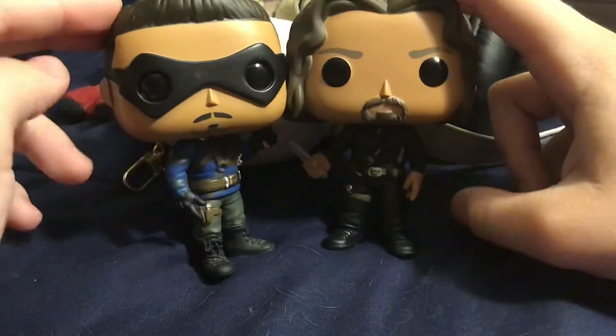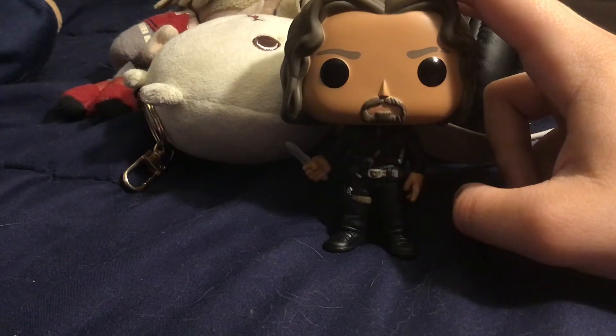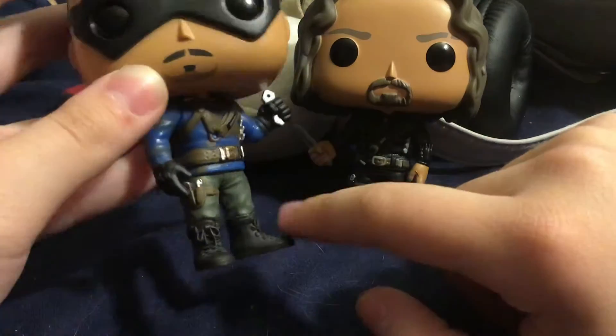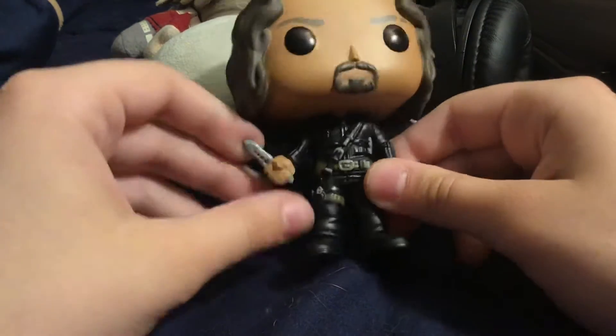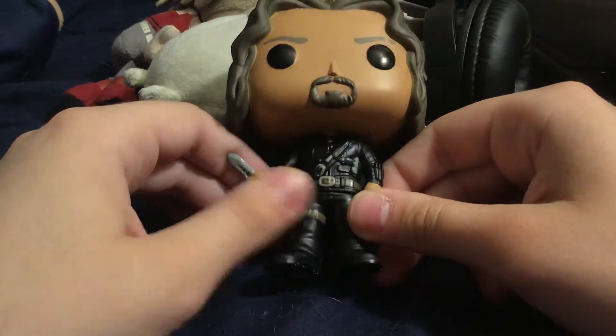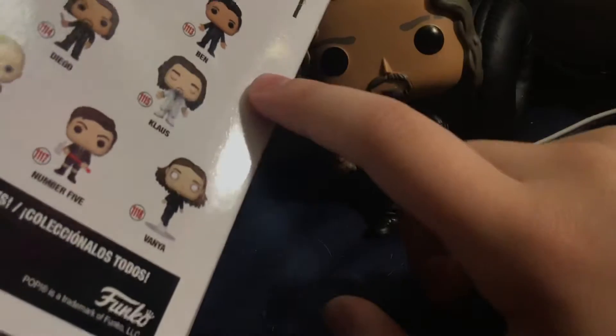There he is, guys — both Diegos. Now mine actually has a paint smotch on his blue. But this was the only one they had. The box kind of has a ding, but there was a second one and his paint was horrible, so I took the one with the ding box.